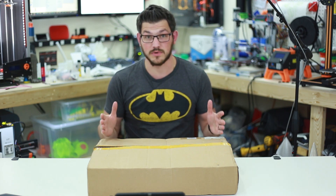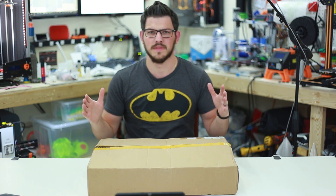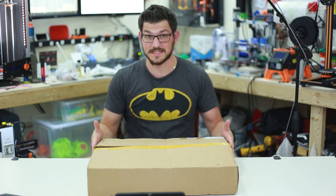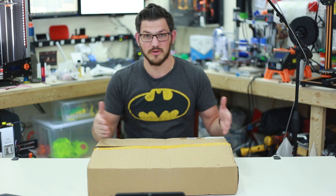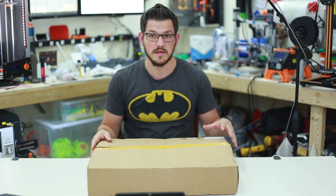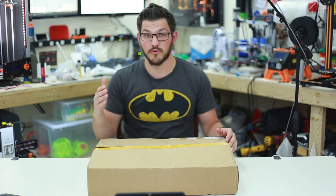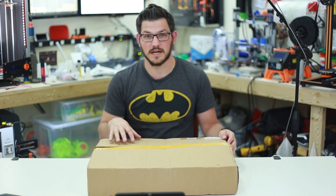The build volume is 300 millimeters by 380 millimeters — or I guess cut volume, the area which you can cut. That's pretty sizable. And it is a 2,500 milliwatt laser. Now I know you need like a 30 or 40 watt or higher to actually cut a lot of things, so as I said, this is an engraver, not necessarily a cutter.